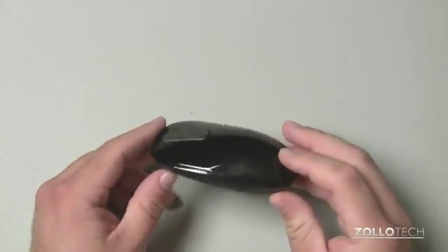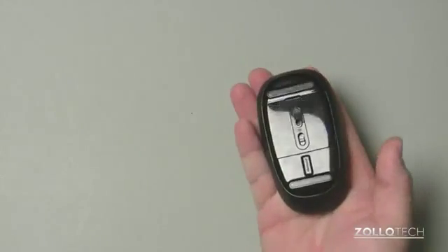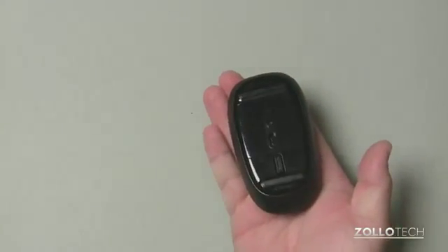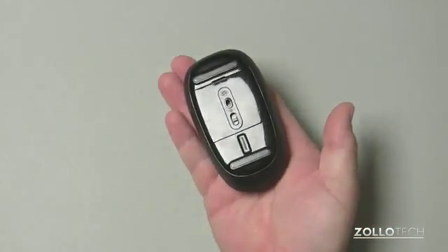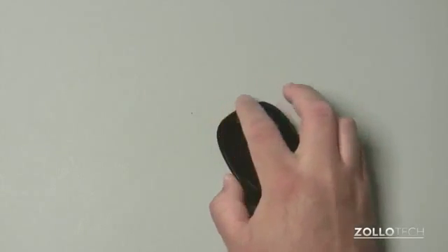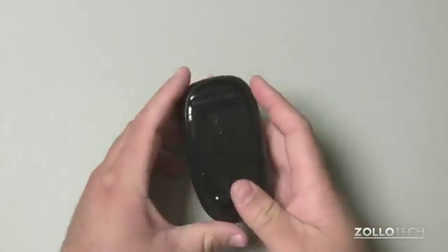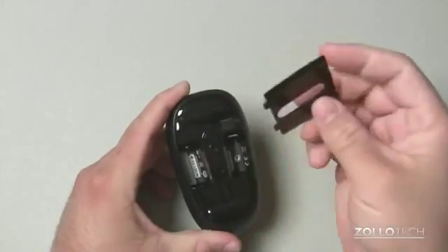The mouse itself is kind of micro-sized — it's not very big. My hands are exceptionally larger than most, but you can see how it fits in my hand. It actually isn't too bad, but it does have this ring around here that your fingers bump into when you click. Not a huge deal, but it is something I noticed. If we open up the bottom here, we have a spot for two batteries.